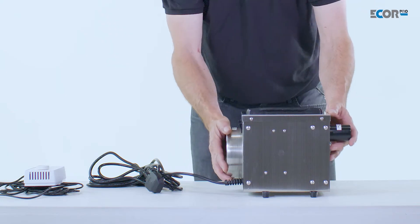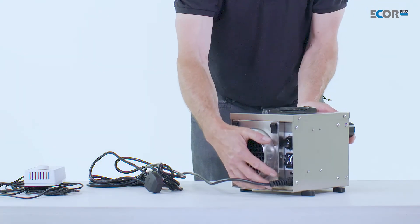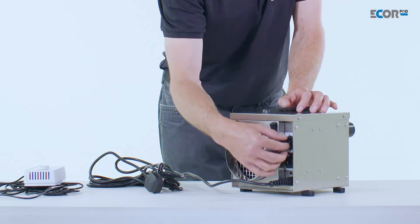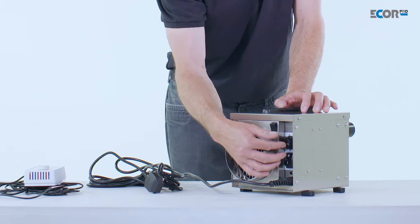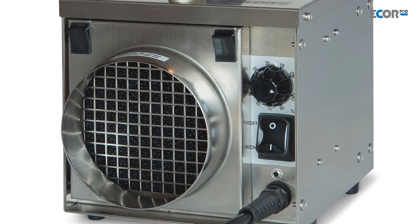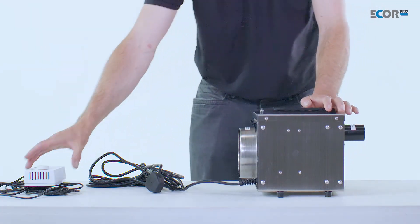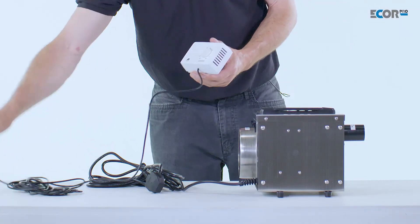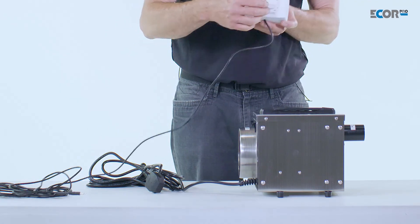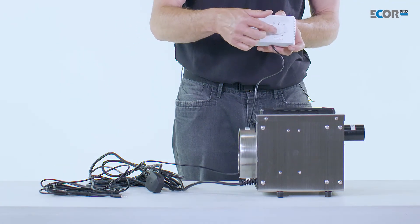In its environment, the machine can be set to a control value so we can hold the humidity of the area we wish to dry very specifically, using the inbuilt humidity stat. We can set the value here. If we were working remotely with the machine, we could plug in a remote thermostat — it simply plugs in — and then we can set the humidity of the area remotely.